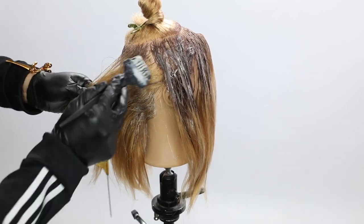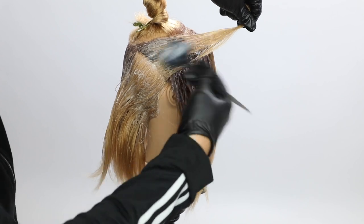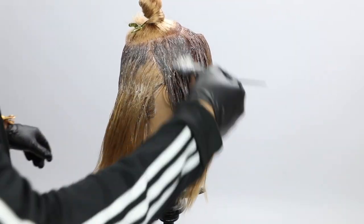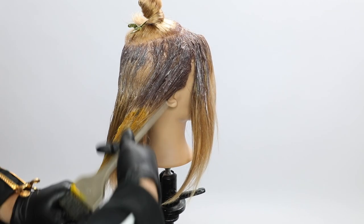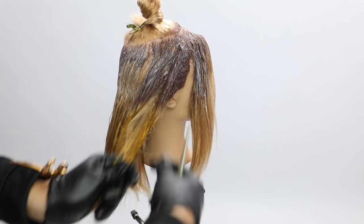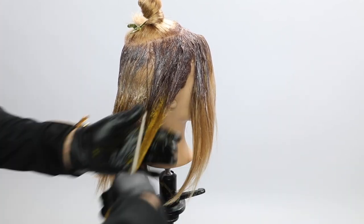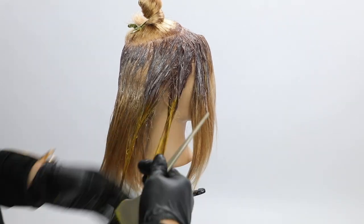I'm just finishing up putting on that base color, and as soon as I do that I'm going to mix up the Joico yellow. So this is my last section here. Now I've got my Joico Intensity semi-permanent yellow. It's super bright — it's got a nice intense brightness to it, but it's also not too much, not neon yellow. It's a pretty client-friendly color but it has that real cool pop to it. It really brings out a lot in the haircut.